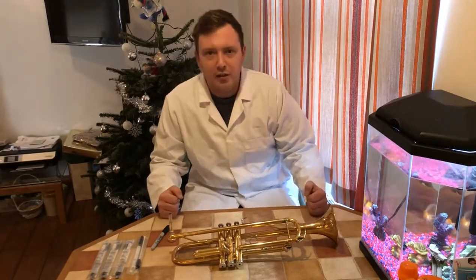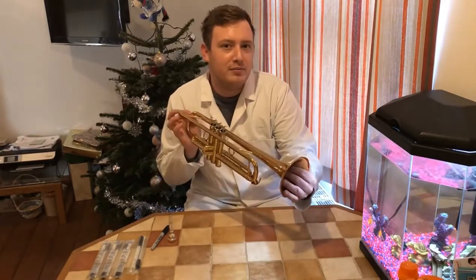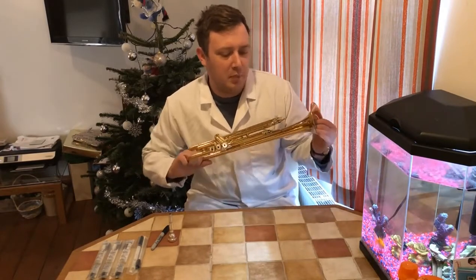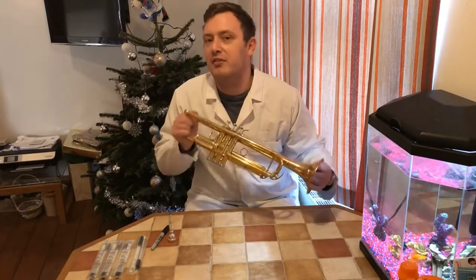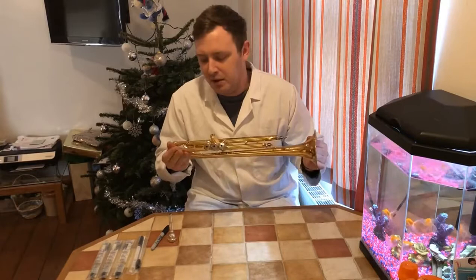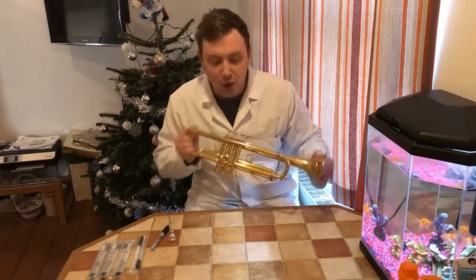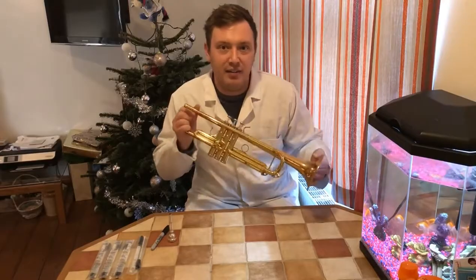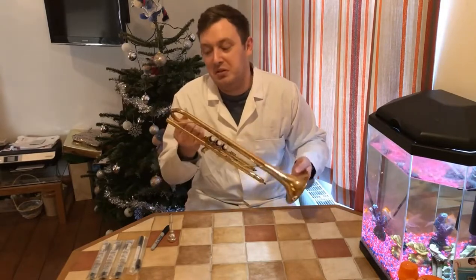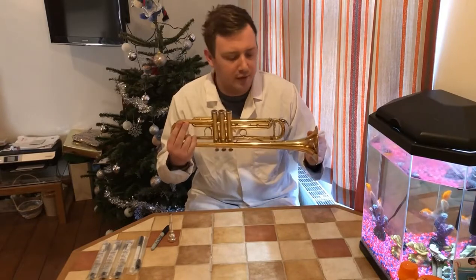So I thought to myself, how often do you clean your instrument? You should comment below with an answer, but be honest. I probably clean mine every three months — maybe more if I start to feel some resistance in it, maybe less. I thought it'd be really cool to see what bacteria are living inside, because we've read the articles — there are people who've got very sick from playing loaned brass instruments.